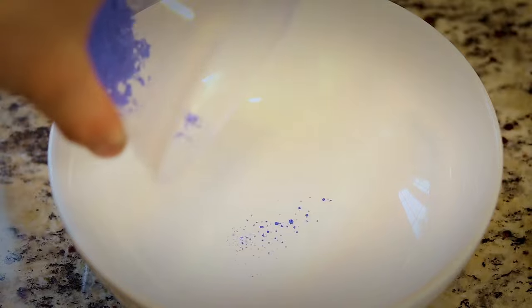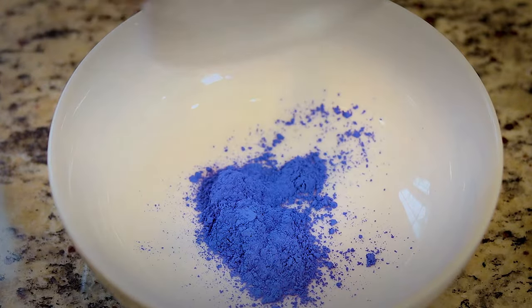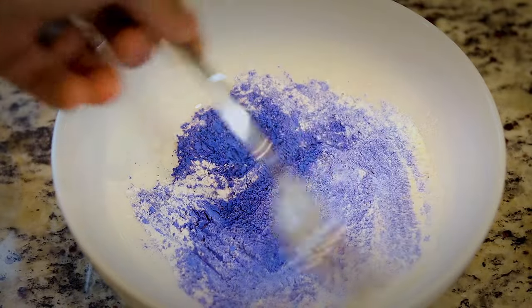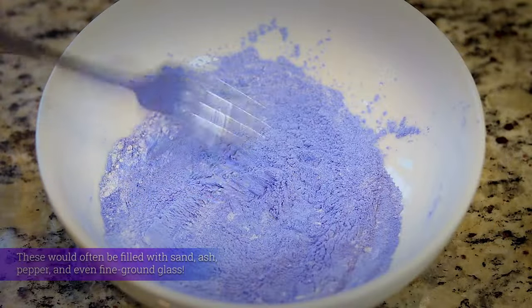Now let's mix the powder that goes inside. For this I'm gonna be using blue chalk and baby powder. I'm using these ingredients because I think they'll stay airborne longer, and the blue chalk is gonna make a nice cloud.